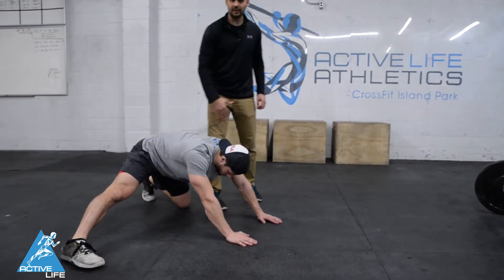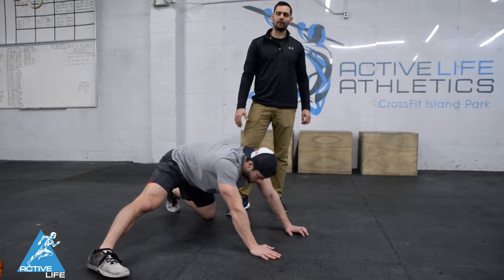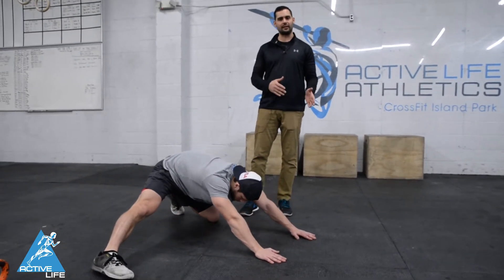From here, Rob's going to rock back until he feels that nice stretch on the inside of his groin. Now he's going to rock forward until he feels a nice stretch on the anterior portion of his hip. That would be one rep. So he's just going to rock back and forth gently here.